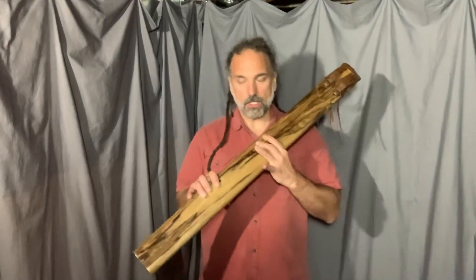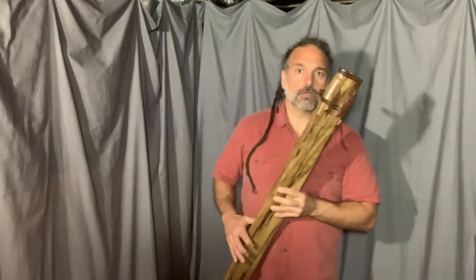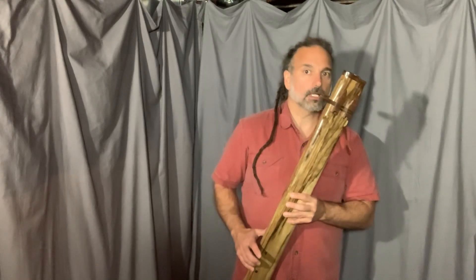And then, if you want to play that additional note, you cross finger it with the thumb. Some goes back down, and the next finger goes off.